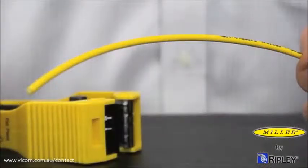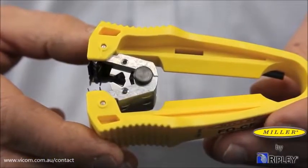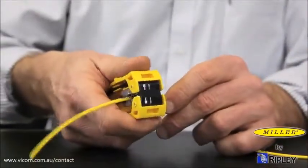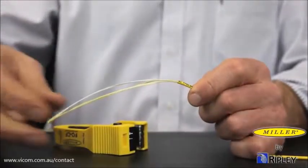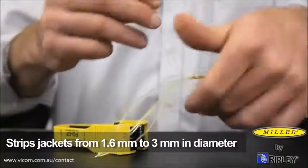For a simplex fiber cable with loose outer jacket, the jacket can be removed with the side-mounted jacket blade. Insert the cable to the desired strip length. Close the tool firmly to cut and remove the jacket.